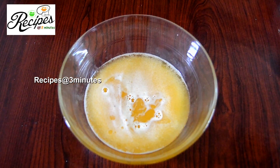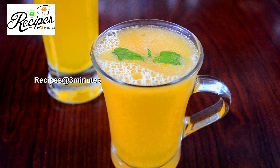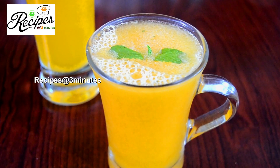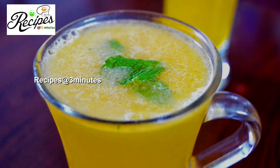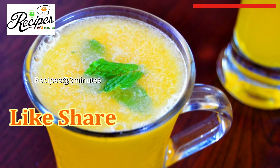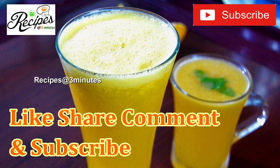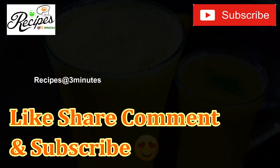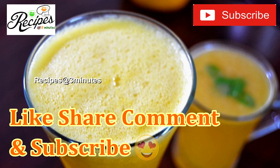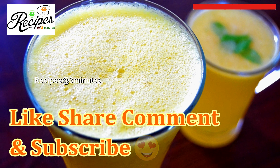This is our serving. It is good to taste and refreshing. If you like the orange juice, please like and subscribe to our channel. Thank you.